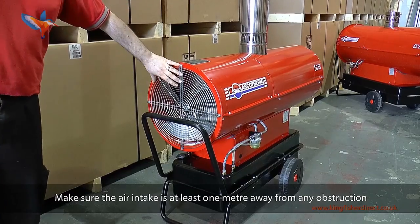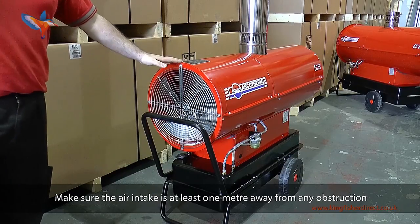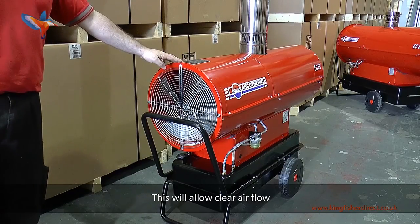Make sure the air intake is at least one metre away from any obstruction. This will allow clear air flow.